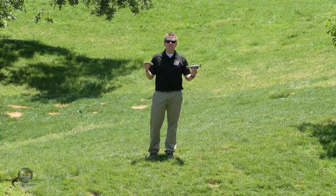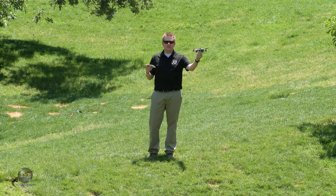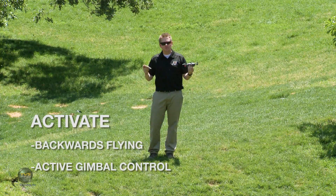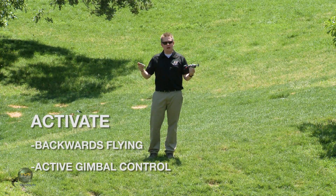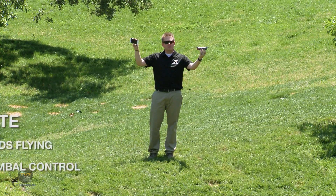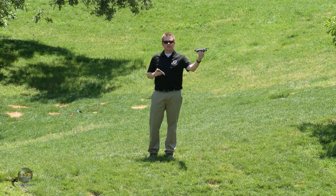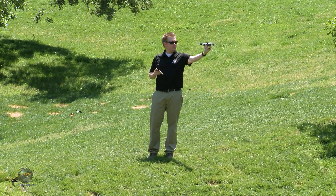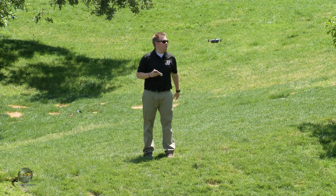Before you can get into any of the intelligent flight modes, it first has to take off. Assuming you've watched our first video and enabled active gimbal control as well as backward flying, you can now do a palm launch. I've got it powered on and connected with my app. I'm going to give the battery a double press to activate the facial recognition and have it take off from my hand. Once the lights go red, you can let go.